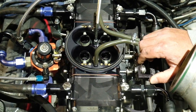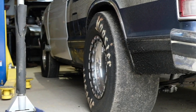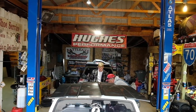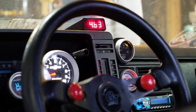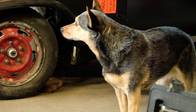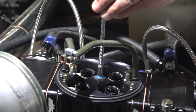He got baptized by a street car. What the fuck are you doing?